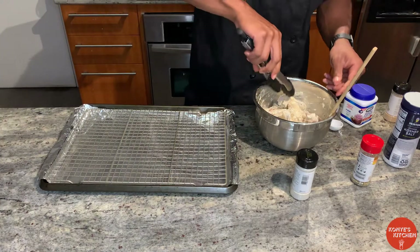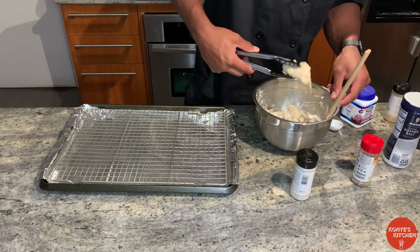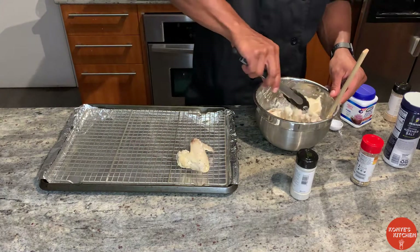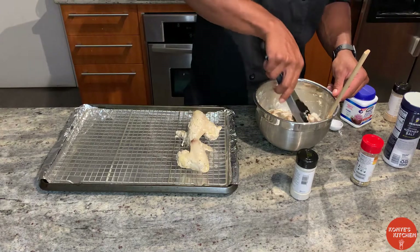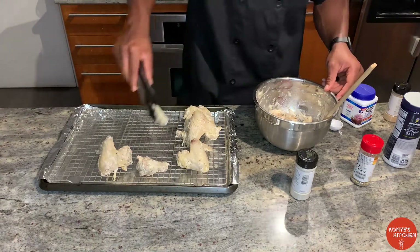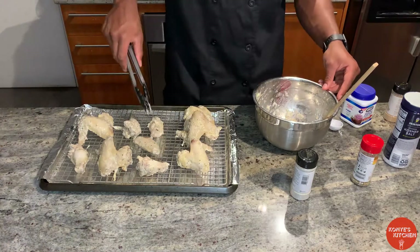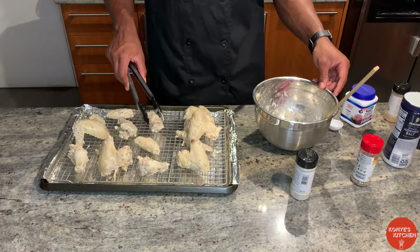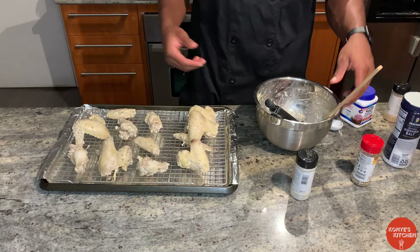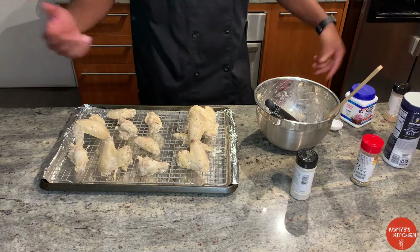Let's get it onto the baking sheet. I got a nice little wire rack — this is key. I believe you can still make it without one, it may just not be as good. Let's pop these into the oven for about 20 to 30 minutes, depending on how crispy you want it. Just monitor it throughout the time and let's get it going.